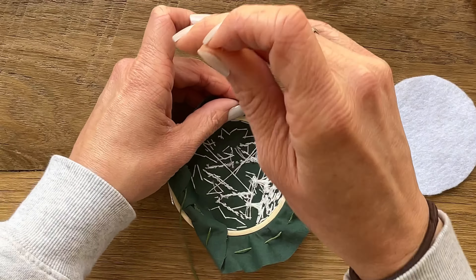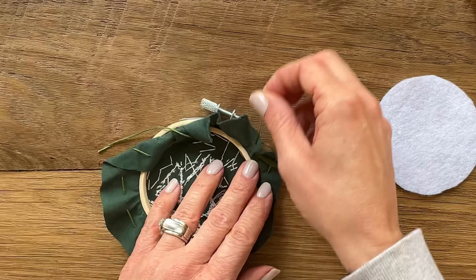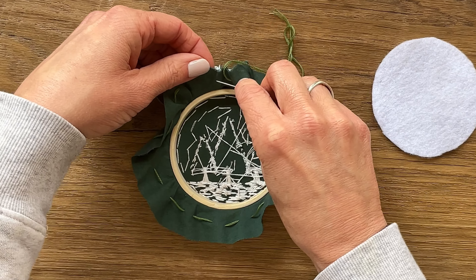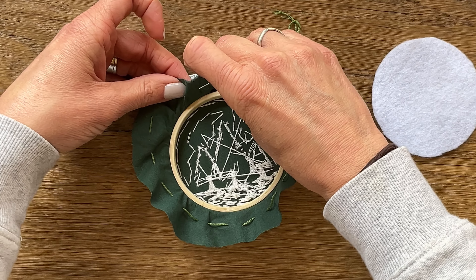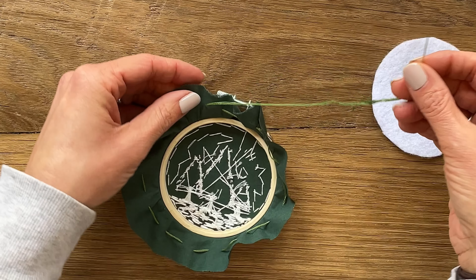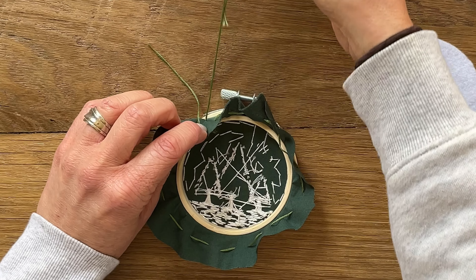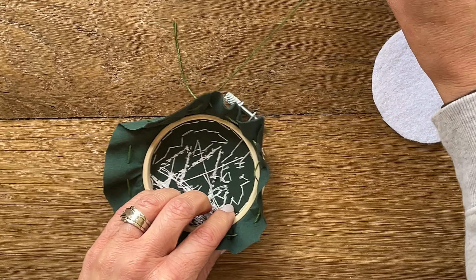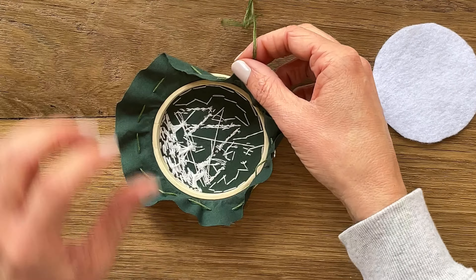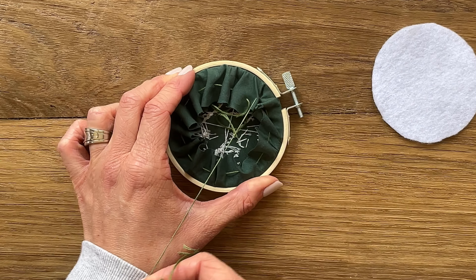Keep going all the way until you're about an inch away from your original entry point. You're going to end by exiting the fabric so that both ends of the thread are coming out the same side of the fabric. Now you're going to grab both ends of the thread, stabilize your hoop with your other hand and pull. This is going to create a cinching effect, like a purse string.